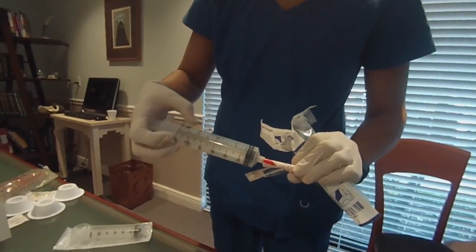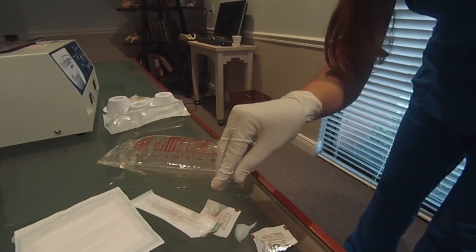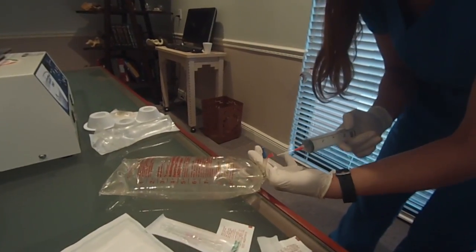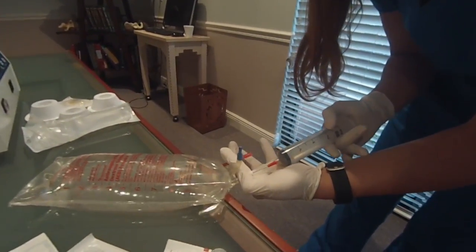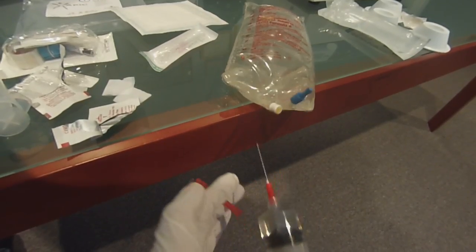Using the components in kit number one for blood collection, connect a red blunt fill needle to each of the 60mL syringes. Alcohol swab the ACDA port and insert the blunt fill needle into the bag. Collect seven mLs of ACDA into each of the 60mL syringes.